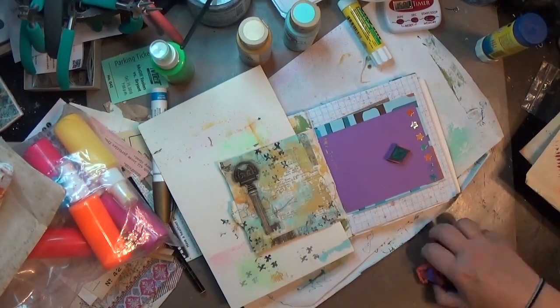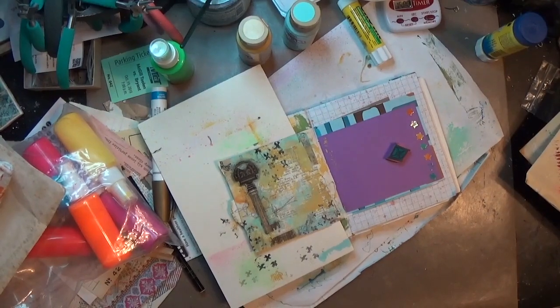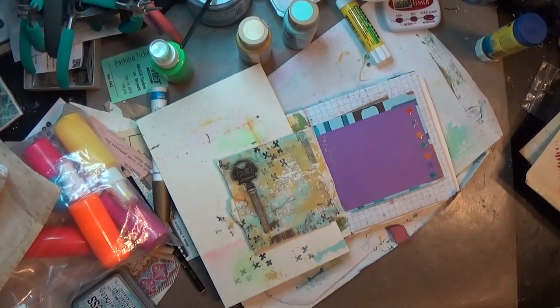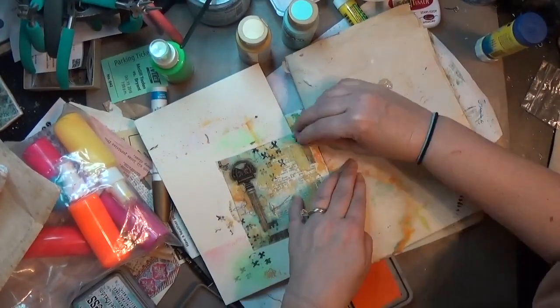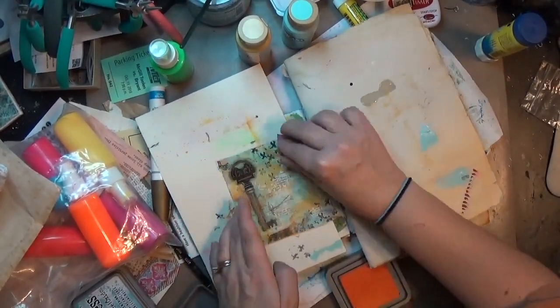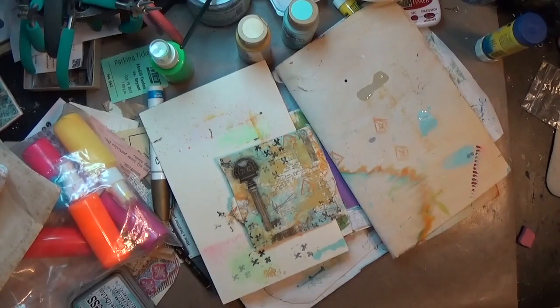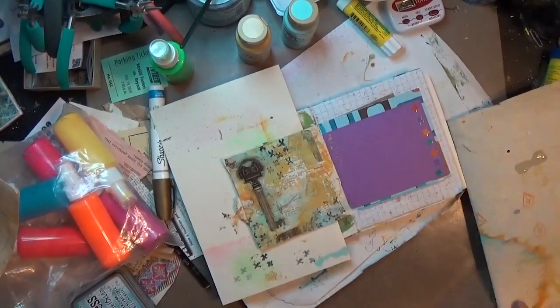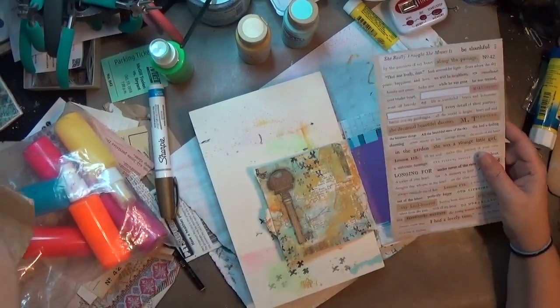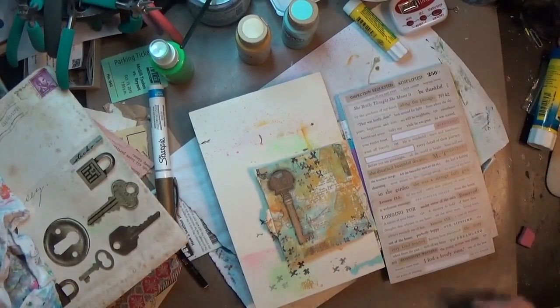Once I got my X's down, I found another little stamp — it's kind of a diamond or kite shape — and I used some of that same orange distress oxide and put it down in a couple of spots. But I didn't really like the harsh edges of that stamp, so I took a little cloth and kind of blurred it to give it less harsh lines.